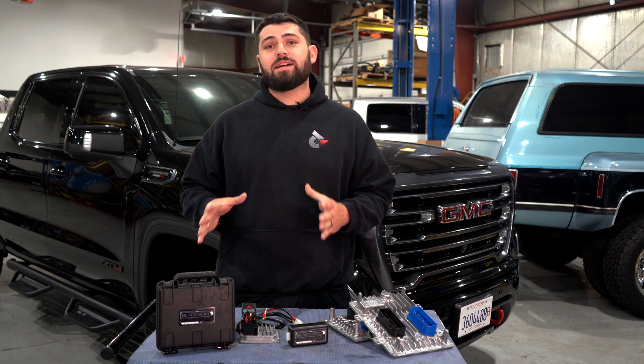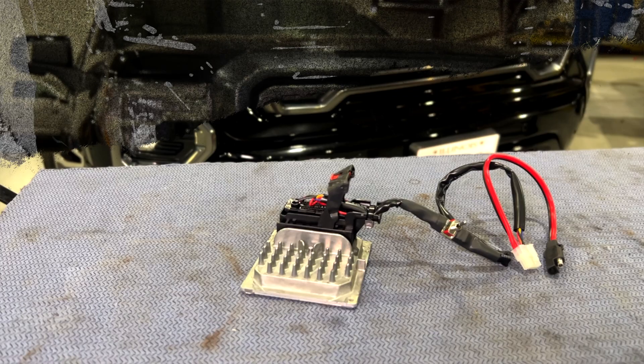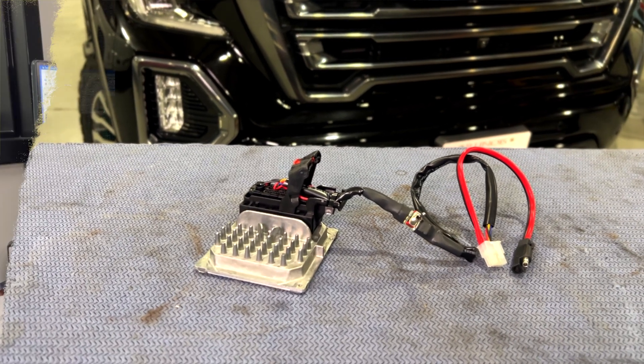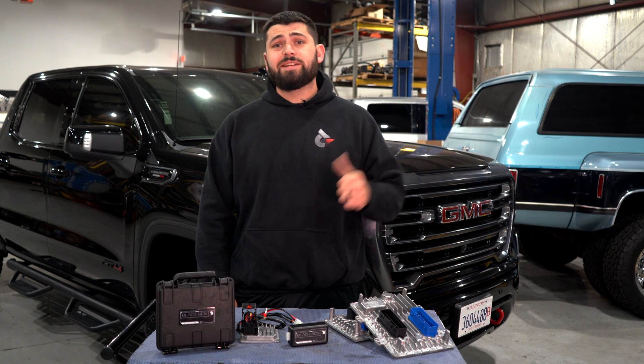It's a DIY style unlock at-home tuning package with our black box tuner. Adding to that, we also have the T93 remote unlock, so nothing needs to come in and get sent to us. We've got our 49 state certification done on this truck. We've been tuning these for a couple years now.